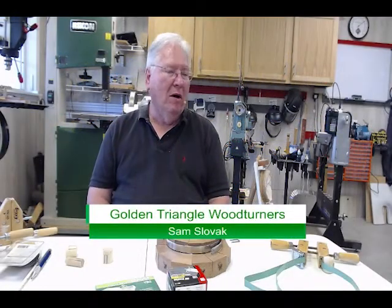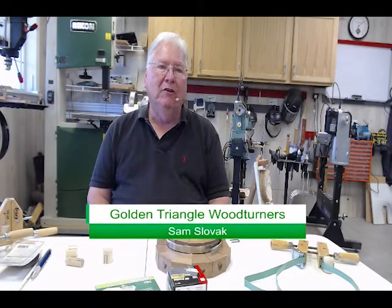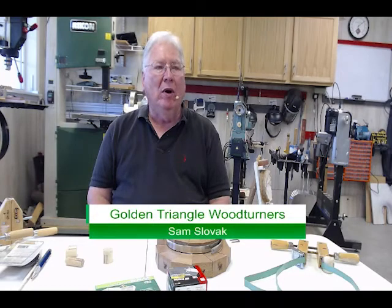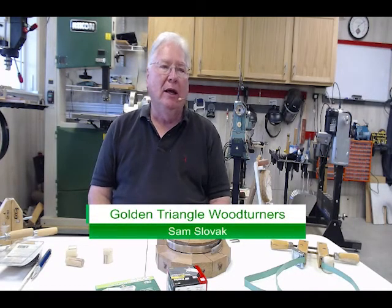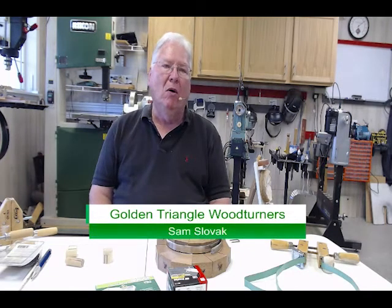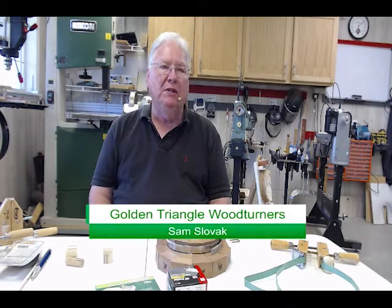Today we're going to talk about clamping — a different clamping method for segmented pieces. I'm relatively new to segmented turning and you look at all the available clamping methods to hold the pieces together.